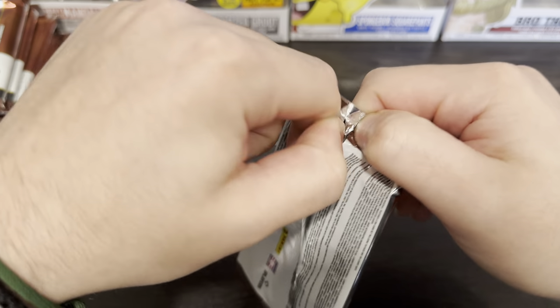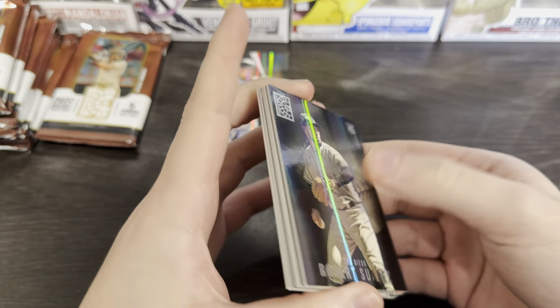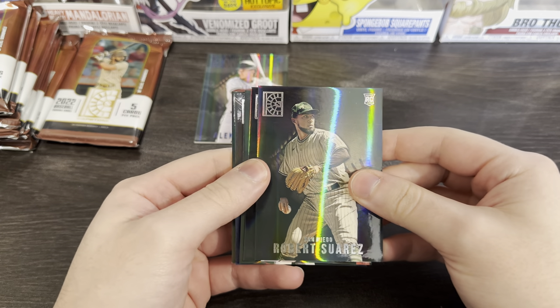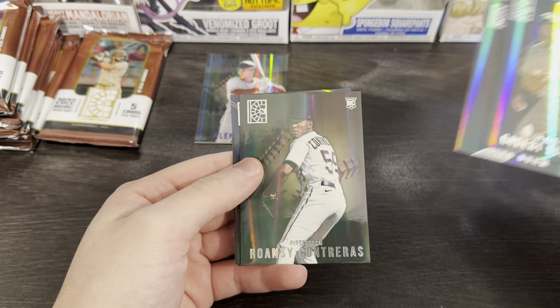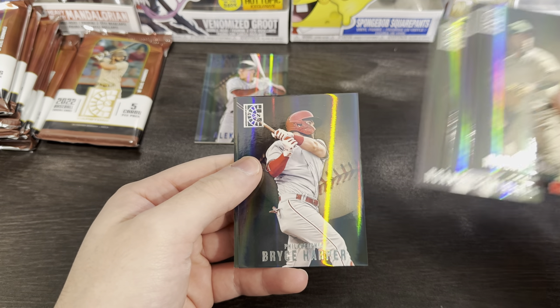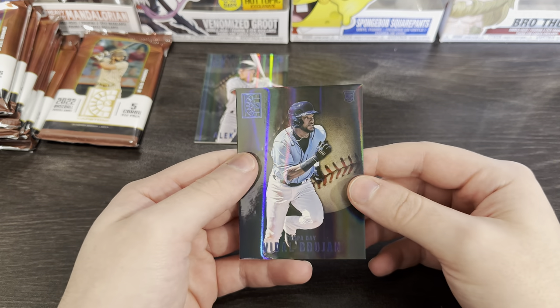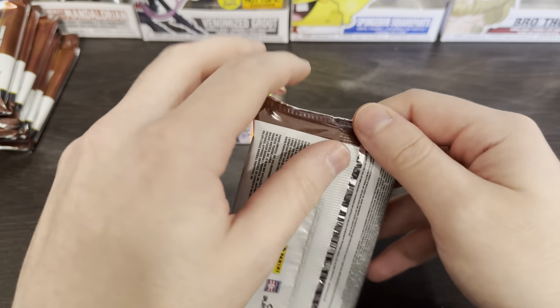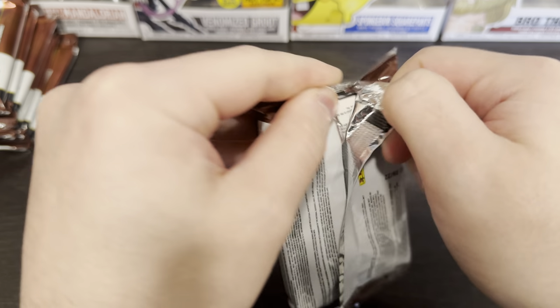Let me know if you guys have had any nice pickups recently. Have you been ripping any boxes? How's your experience been with cards recently? I've been going to a couple of card shows and picked up a couple of Rafael Devers cards — he's probably my favorite player, big-time Red Sox fan. The hit was in the last pack, so that makes the job a lot easier for us.